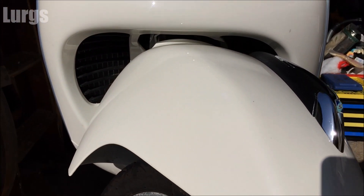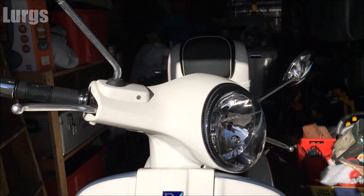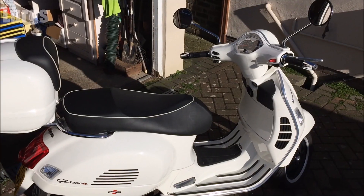This is my Vespa GTS 300 here, just to prove that it is that.